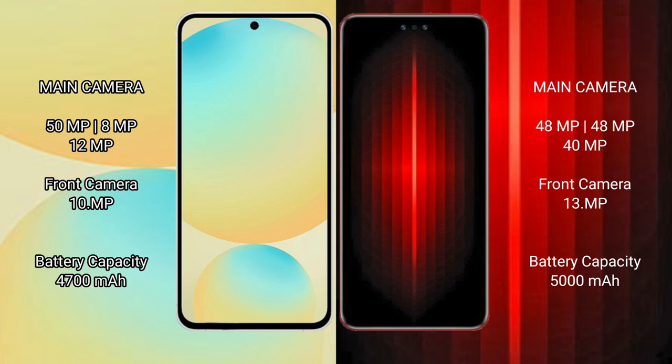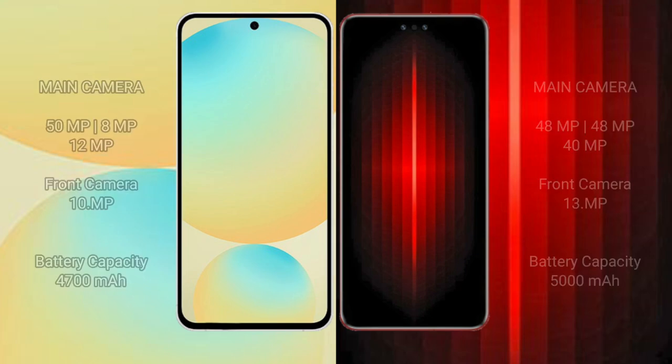Samsung Galaxy S24 FE has a 4600mAh battery with 25W fast charging support. Huawei Mate 60 RS Ultimate has a 5000mAh battery with 88W fast charging support.